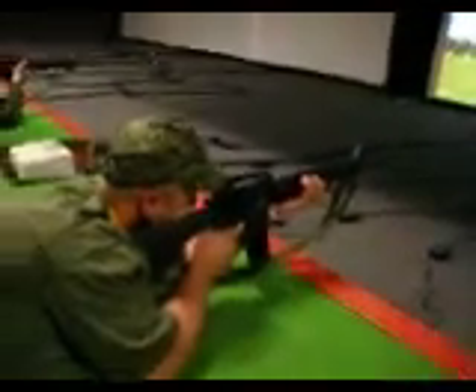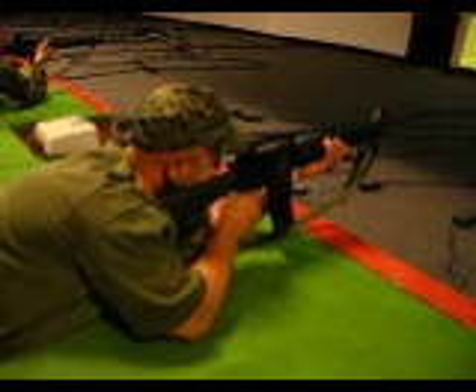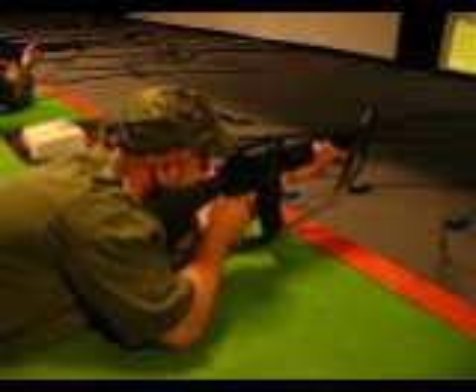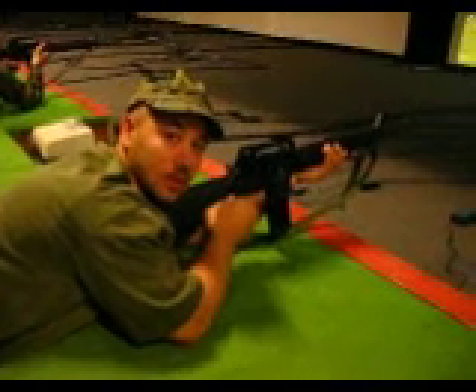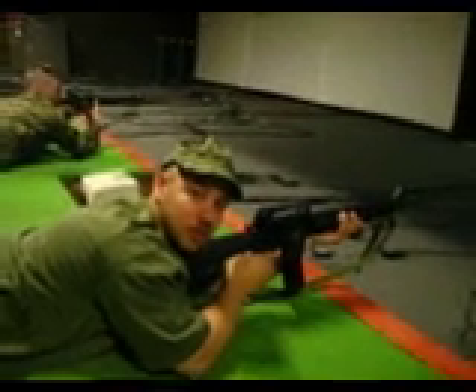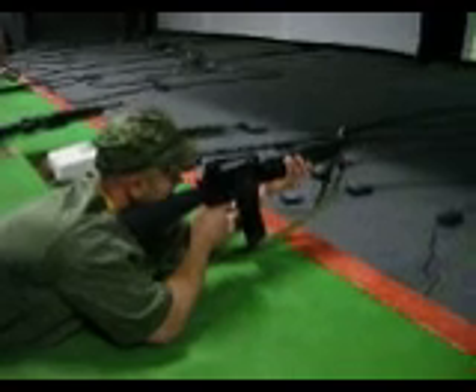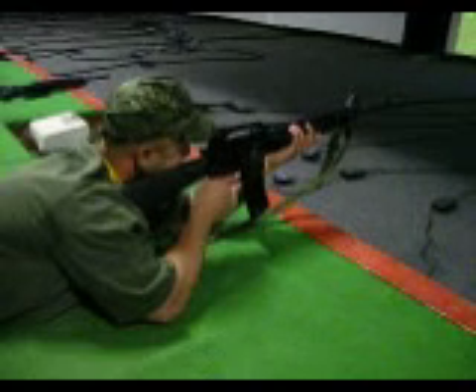You're staring at the target, Geo. Stare straight at the black dot that you're supposed to be shooting at. Because right now you've got to have a fuzzy black dot in the middle, and these front sight posts — that's your focal point. All right, yeah. And then they move.